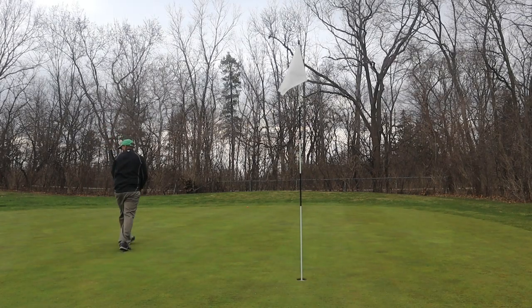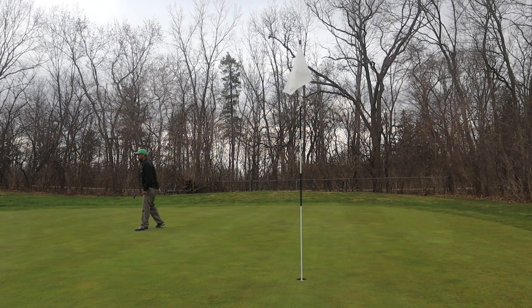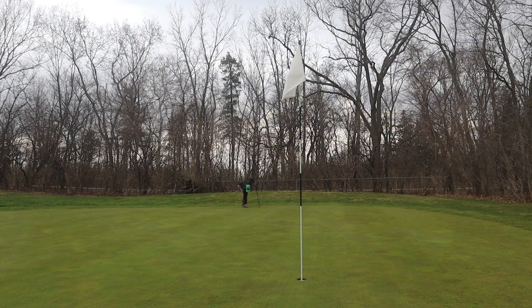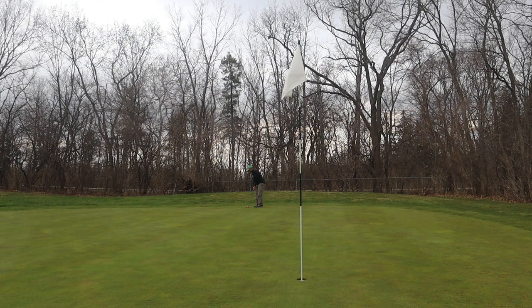Well, it flew a long way — I think that's near the back of the green. Due to the way I struck that ball, it came out with pretty much no spin, so I'm having trouble figuring out where it even landed. All things considered from that type of lie, I'll take anything on the green. Not a bad feeling ball so far; hopefully we can get some shots on the face for real feedback.